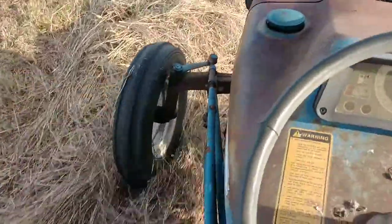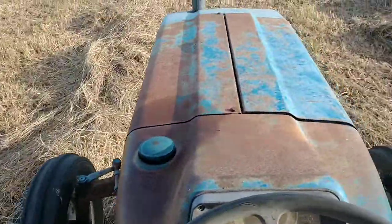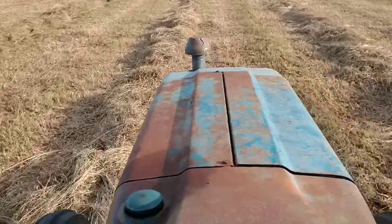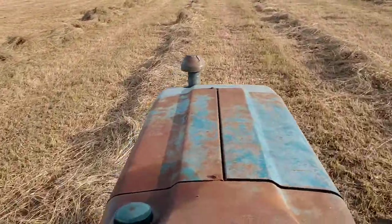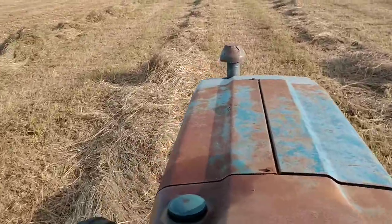With this tractor wheel spacing, I'm having to run on top of the windrow, which I don't like, but there's not much I can do about that. You see that hay still has a real nice color underneath. It just drizzled — didn't rain really hard. A couple little cloud bursts, nothing major.